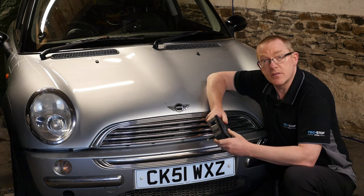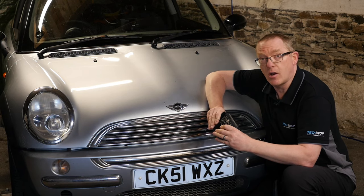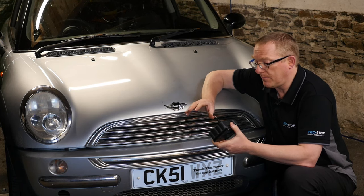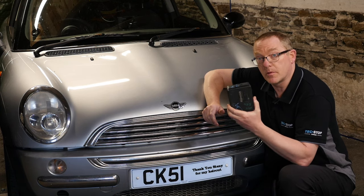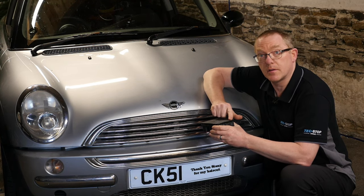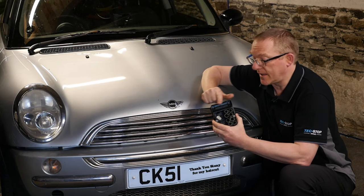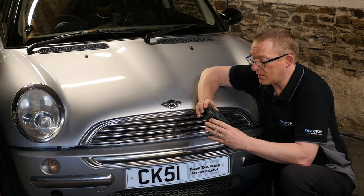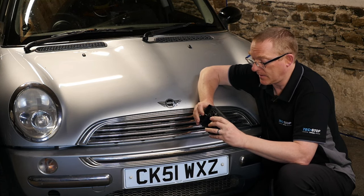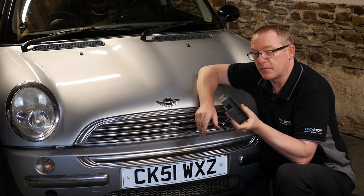Welcome to this video, which is a follow-on from the previous video where we removed the ABS unit as a whole out of the Mini. In this video, I've separated the three components — the pump, the hydraulic unit, and the control module — so that I could test the pump and open the unit up and solder all the connections for the multi-pin connector. This video is basically about what's inside this part of the ABS pump, and hopefully I'll get it fitted to my car and it will work.